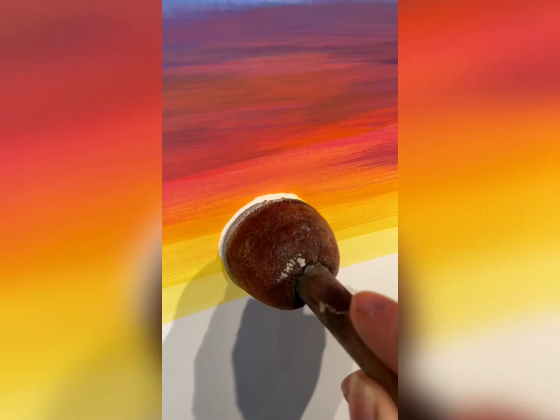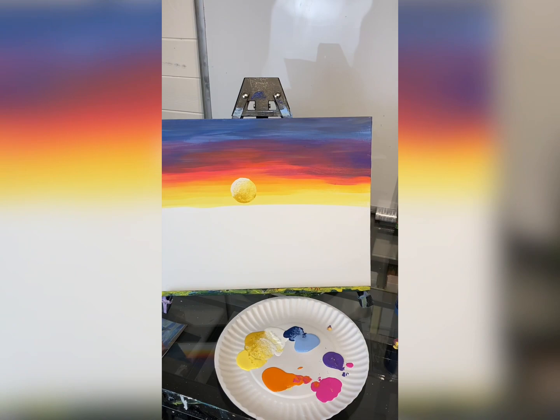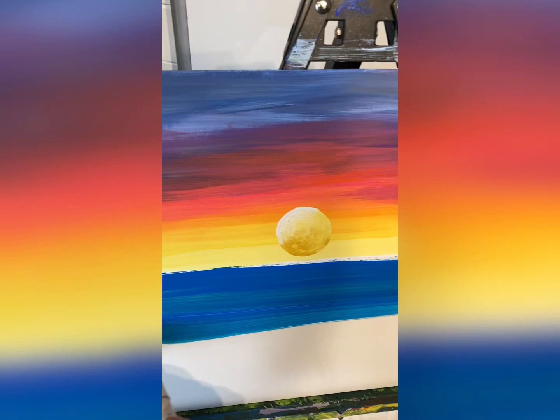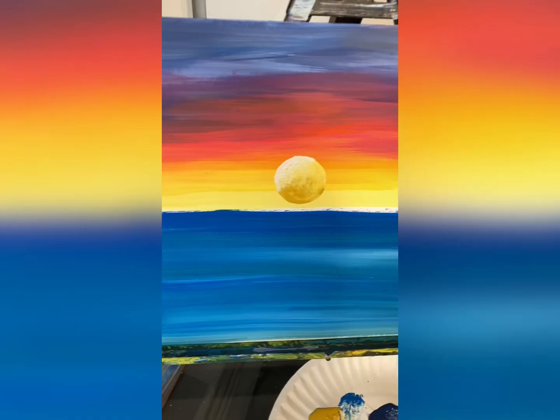I'm going to just smush it like a stamp and pull up — perfect. That is how you paint a sunset. Now let's make it interesting. I'm going in with a bigger mop brush and my green, blue, and bright blue all the way down. Let's turn this into a lake scene, just like that.